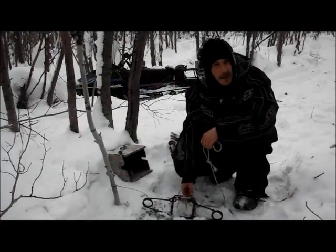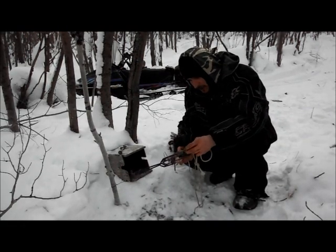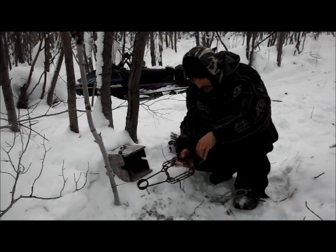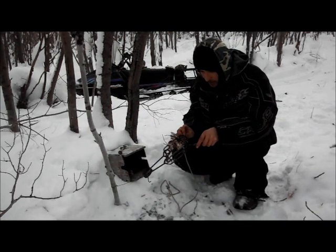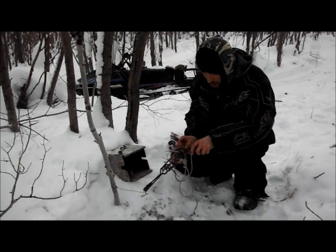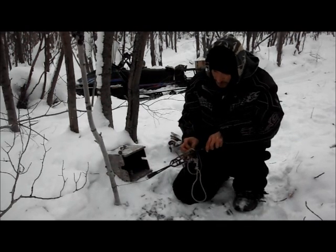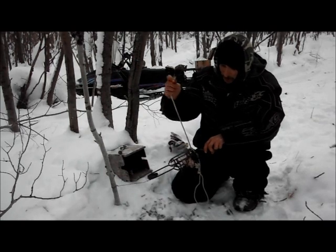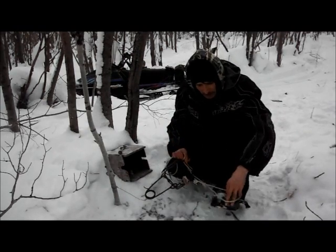Let's head on down the trapline and check some traps. I'll show you guys how to close the springs on a conibear trap with just a piece of rope if you don't have your setters with you. I just got a chunk of rope with a loop on one end. You just run it through the eyepiece on the springs of your conibear, run it through twice. This is also a good way to close the springs with one hand if you ever get your hand caught in a conibear trap.